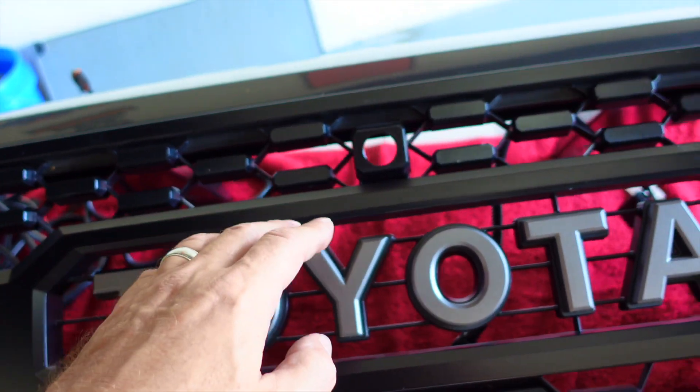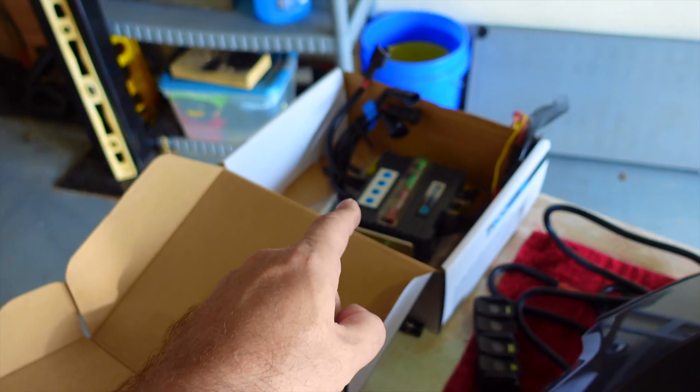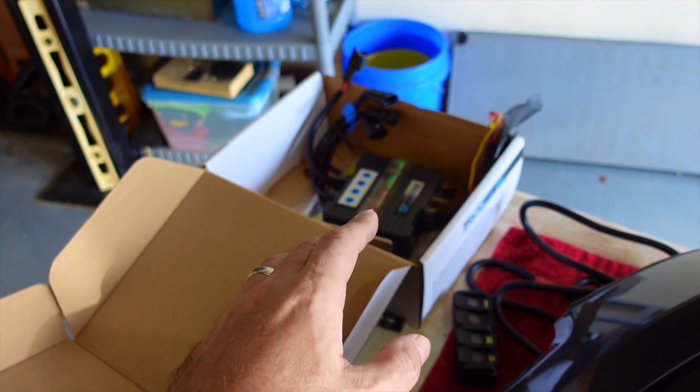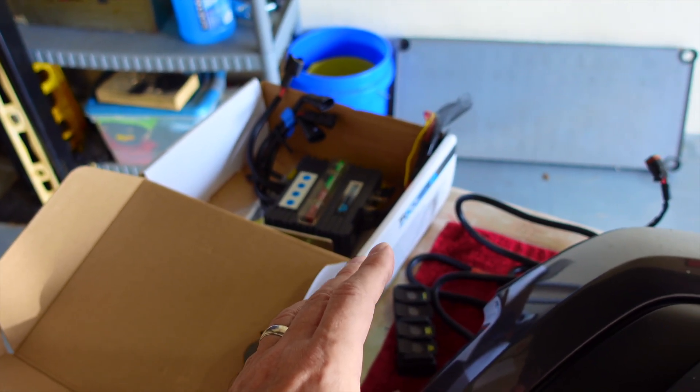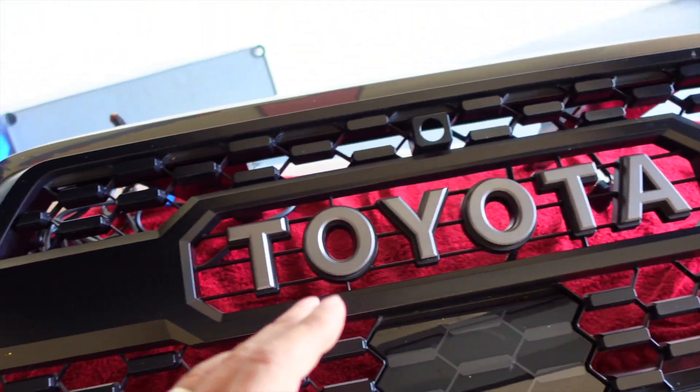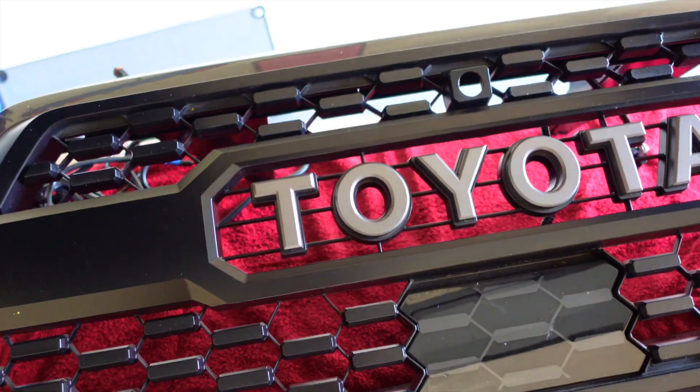We're going to wire them in — at least get them ready to be wired in. They will be connected to my wireless switch, once I get the whole project done. So let me go ahead and get them in the grill, and then we'll do the wiring and get them ready to be connected up.